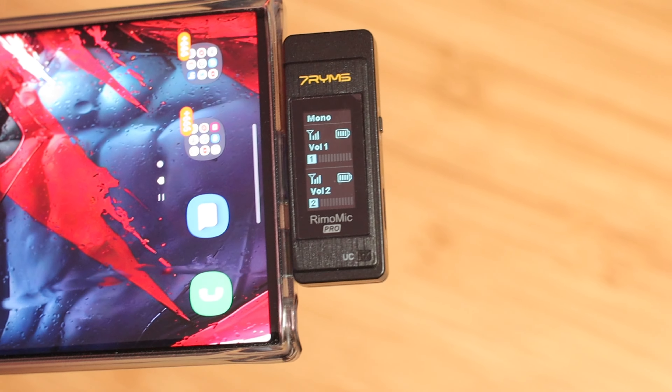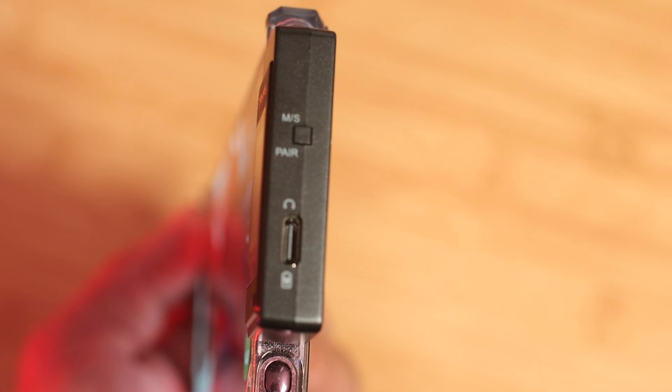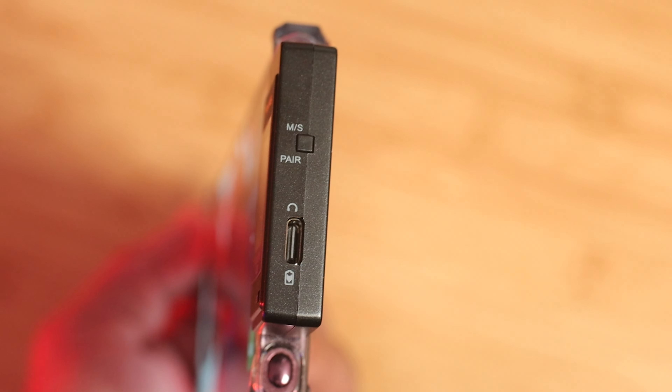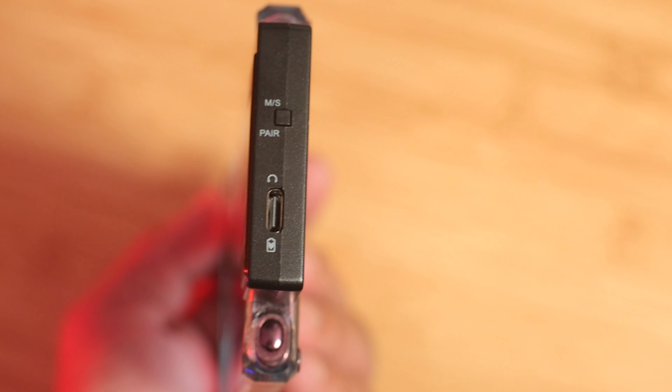For iPhone users, they have a complete setup that will be available, and I'll leave all that information down in the description below. So no worries — it is versatile and works with iOS devices. Looking at the receiver, there's an LED display that shows battery life, volume information, and the status of both microphones.